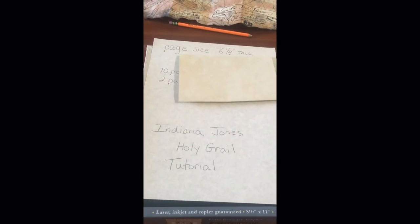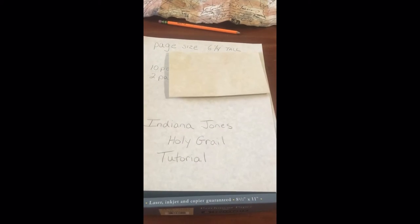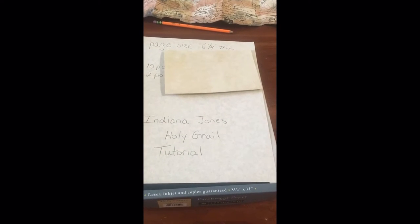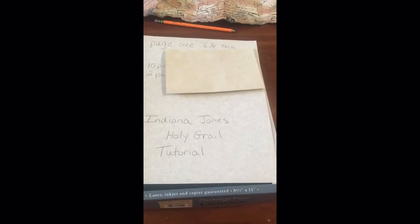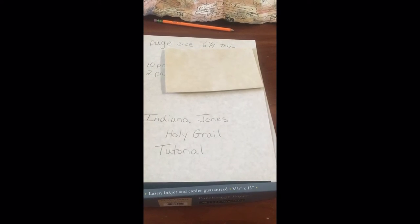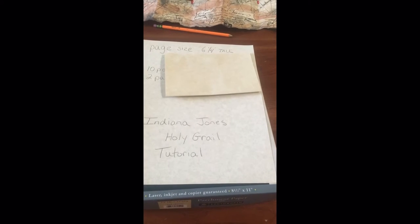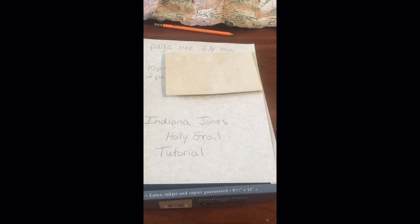Today's video I'm going to show you how to make the Indiana Jones Holy Grail diary from the movie. Over the next week or so, I'm going to do probably 10 or 12 videos on every part of it. We're going to start from scratch, making the actual diary itself, to aging the pages, getting all the designs. I'll show you guys every single image, the text, what was written in there, where to write it. We'll do it step by step together until you have a complete, 100% authentic replica of the Holy Grail diary.